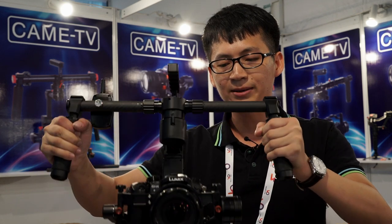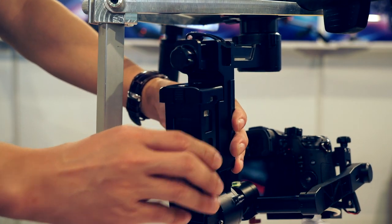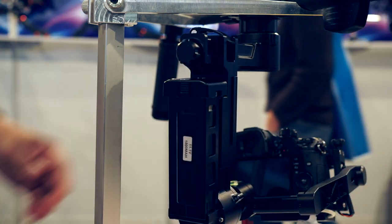This gimbal uses an Encoder — it's advanced technology. With the Encoder, the battery can last 20 hours.